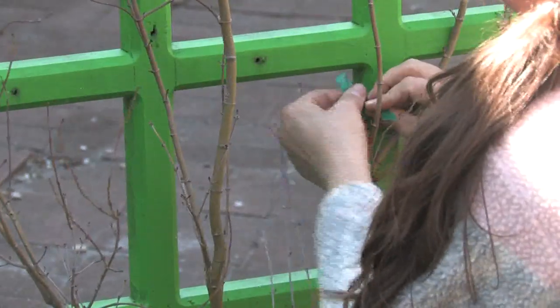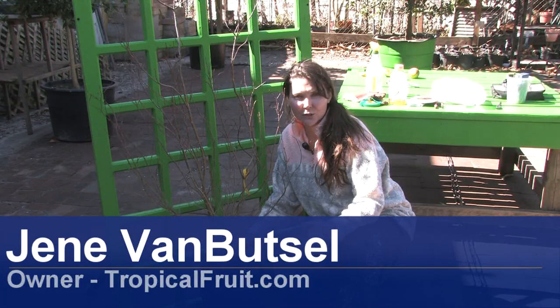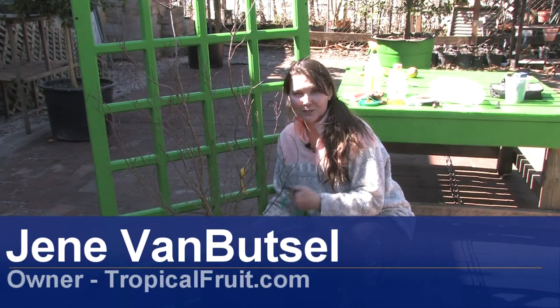Hi, I'm Janae with Janae's Tropicals in St. Petersburg, Florida. Today I'm going to demonstrate how to espalier a tree.